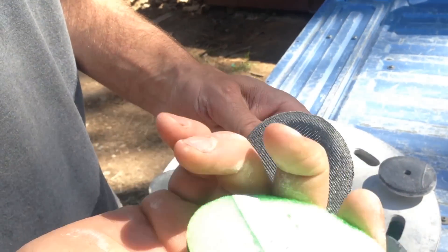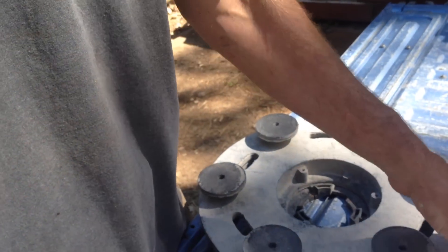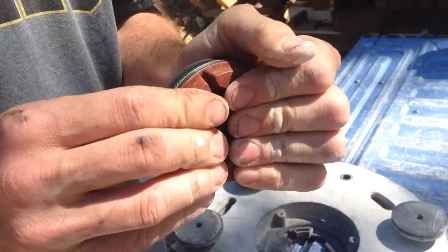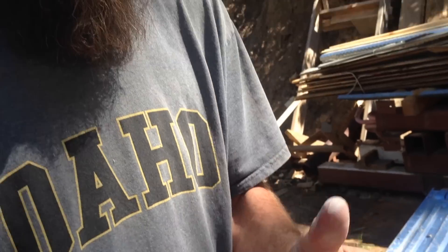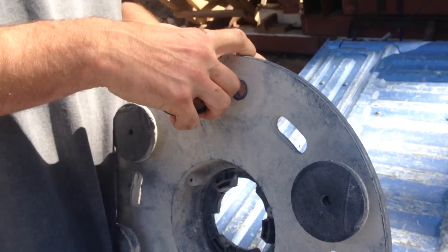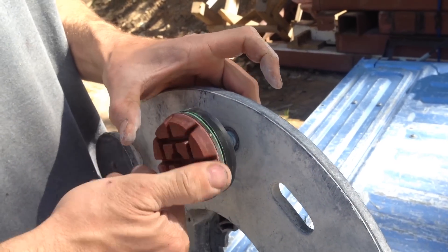These are the new diamond pads — no sticky, no Velcro at all, completely smooth. Just have to go through and get all of these on there and tightened up.